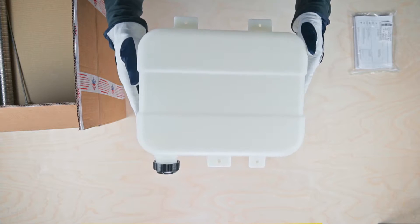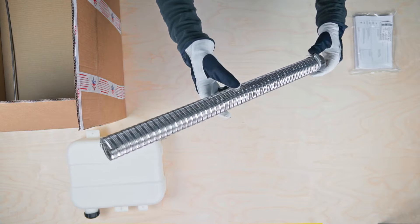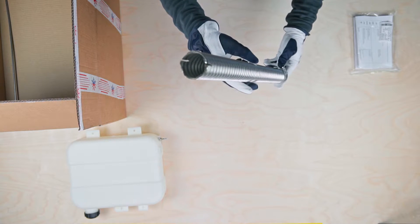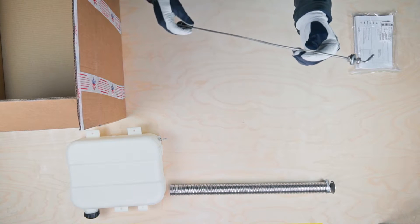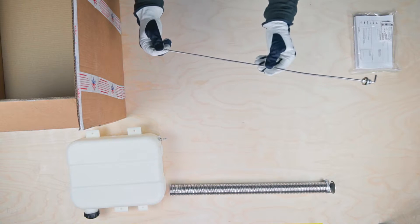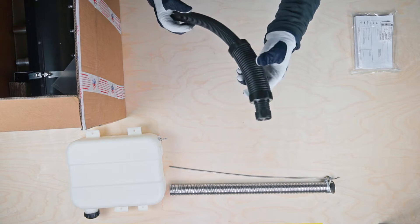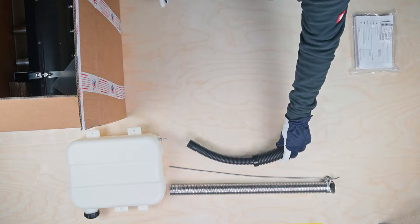Then we have a 7.5L fuel tank. Next is the 1m long 38mm double layer corrugated exhaust pipe. This is a 60cm long fuel stand pipe with an M8 thread, followed by the 65cm long air intake pipe with silencer.